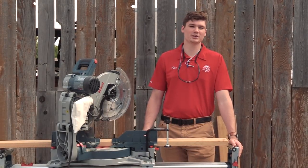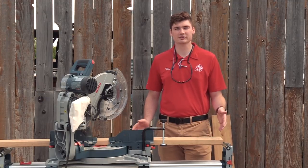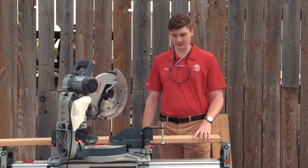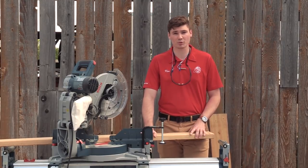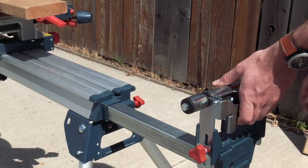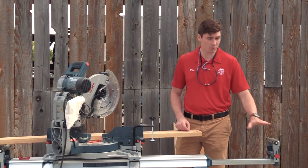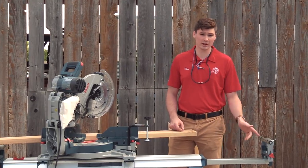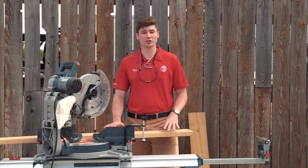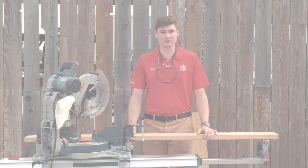The third tip to ensure smooth and accurate cuts is to make sure that you have some sort of extendable platform on the saw. This might come three different ways: extendable work platforms on the saw itself, on the saw stand, or a rolling miter saw stand. This stand we have today does have the extendable supports and is also a rolling miter saw stand. This is going to help you make a nice accurate cut with a longer piece of wood, as it's going to keep the blade from binding up on you.